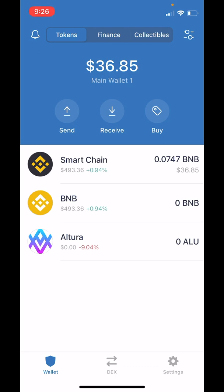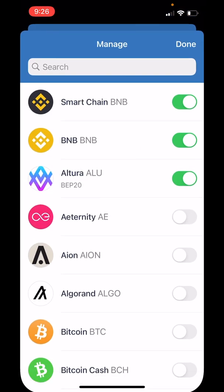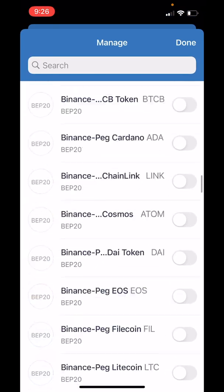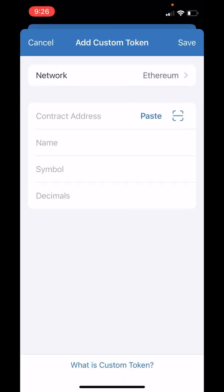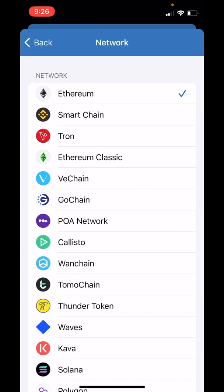So what we're going to do next is an optional step — we're going to add a custom token. The token we're adding is a receipt token and it's the proof that you own the Altura token that you just put in the staking pool. Tap on the switches in the top right-hand corner and scroll down to the bottom. Tap Add Custom Token, tap on Network, tap on Smart Chain.